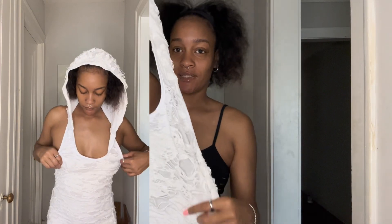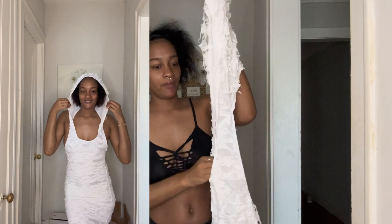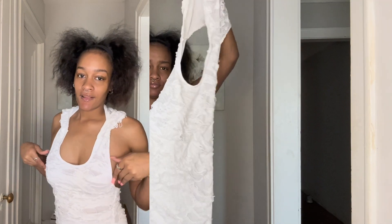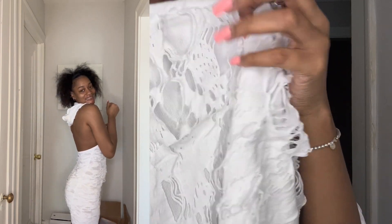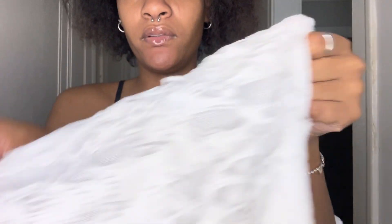Y'all, I know you've seen this white dress going around. A lot of people haven't really gotten it but I'm about to tell you to get it. It has this type of cutout detail in it — it's cute, it's thin, and it has lining under it so it probably won't be see-through.